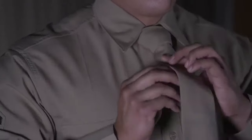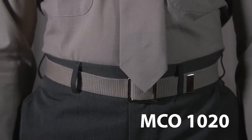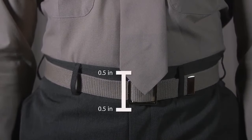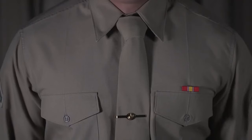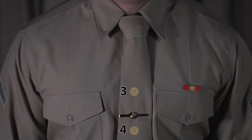Now that you've tied a tie, let's make sure your tie agrees with Marine Corps order 1020. The tie is between half an inch above and below the belt buckle. Now you're good to go. Also, don't forget to place your tie clasp between your third and fourth button from the top of your khaki shirt.